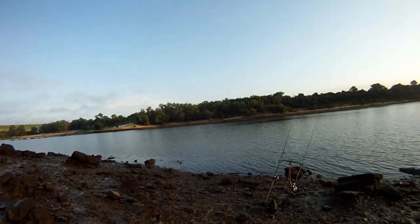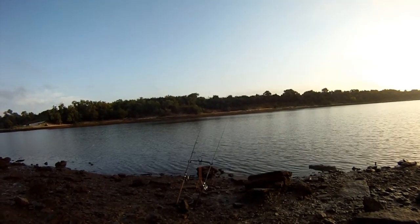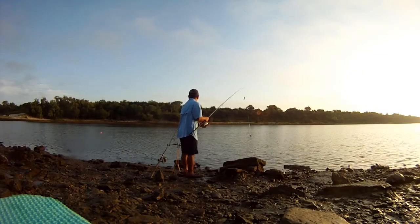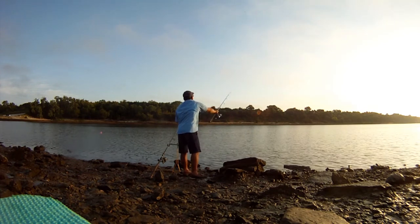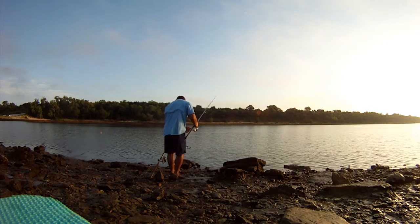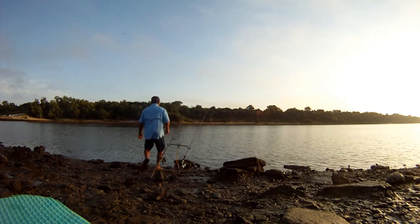We've put out the lines, been here about 30 minutes. Tried fishing on top, now we're fishing bottom. No generation — you can see the water level is really low. Here's a view of yours truly casting the jig and float rig, but this time we put a shad on instead. Got the cast out and we'll just use our rod holder and check things out.